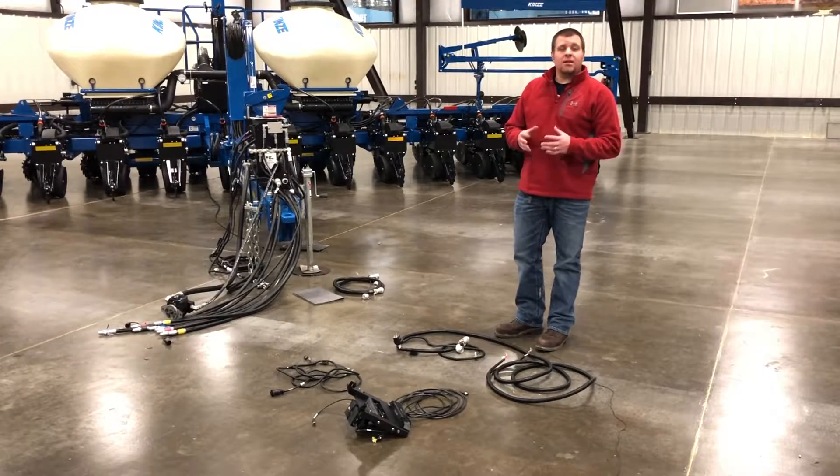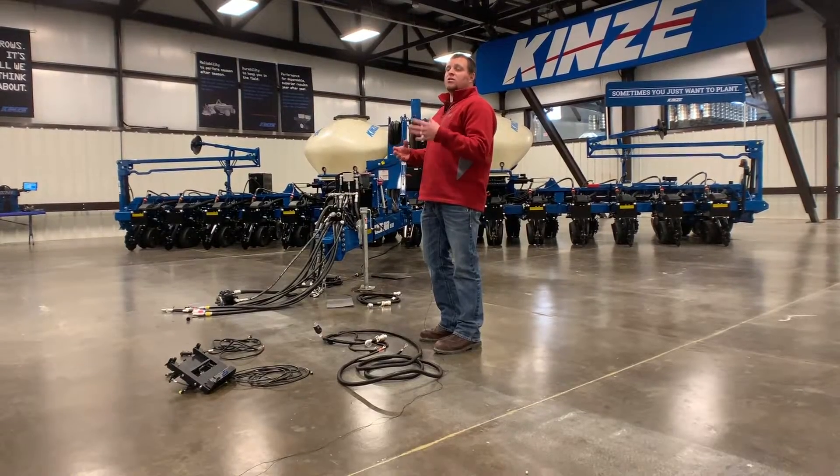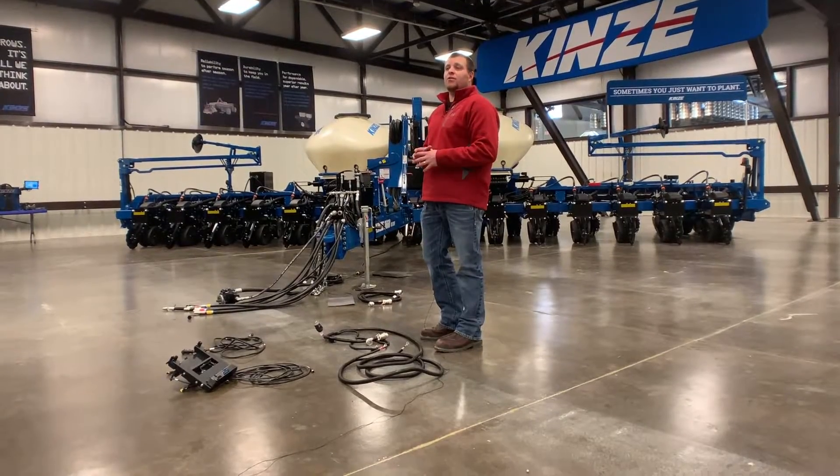Brad, product specialist here at Kinsey. Today we're going to talk about wiring for the Blue Vantage display and tablet on the tractor side of hookups.